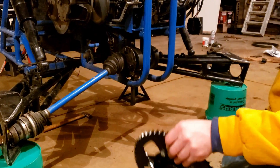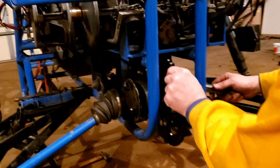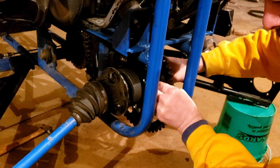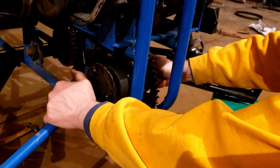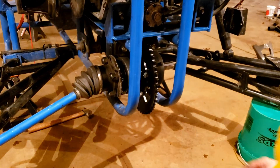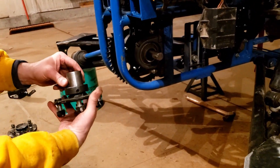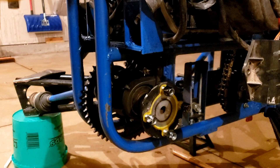We've got the new hub mounted on the sprocket — we had to take a second and paint it, we forgot to paint it. So we're back at it, putting the shaft in and the new sprocket in, and we're going to put it on the sprocket and get the bearing collar on for this side, then get the hub tapped into the bearings.